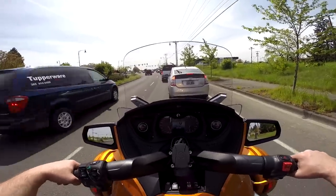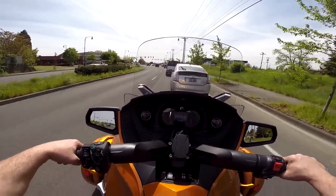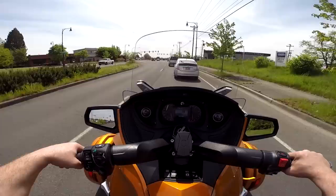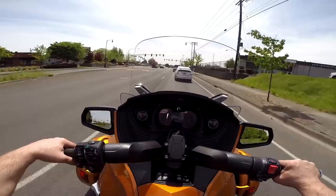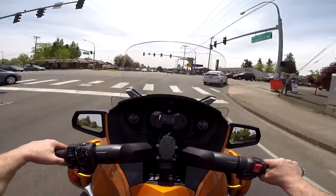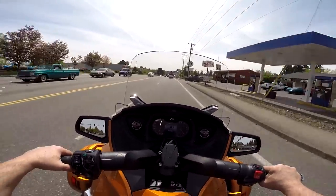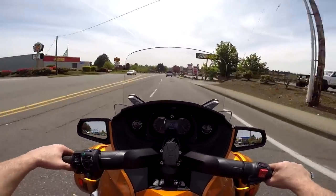I really like this seat. You can tell it's got that nice memory foam — at first it feels a little stiff. Don't be fooled. When you sit on a seat that initially feels stiff, that is not a bad thing if it's got good quality foam in it. Your butt will settle right into that thing and you're talking some serious comfort.